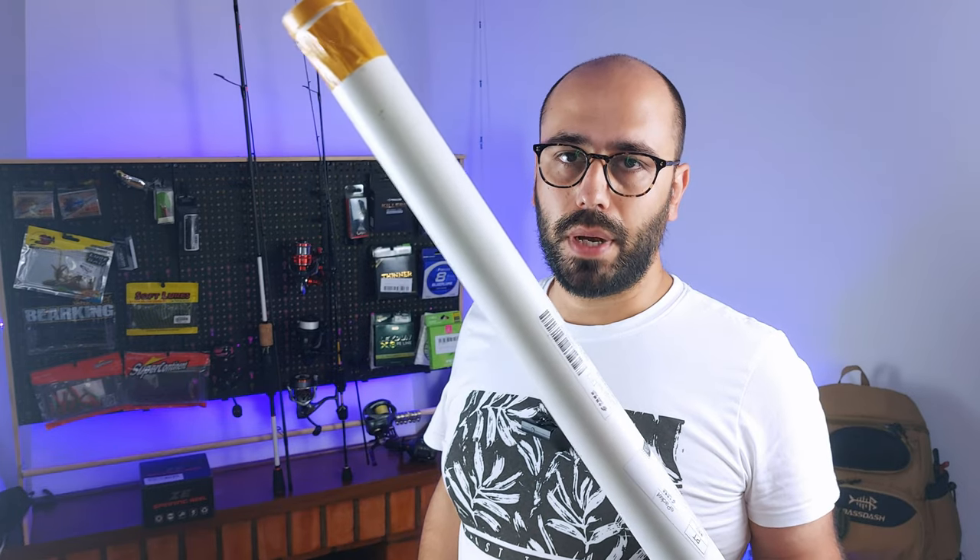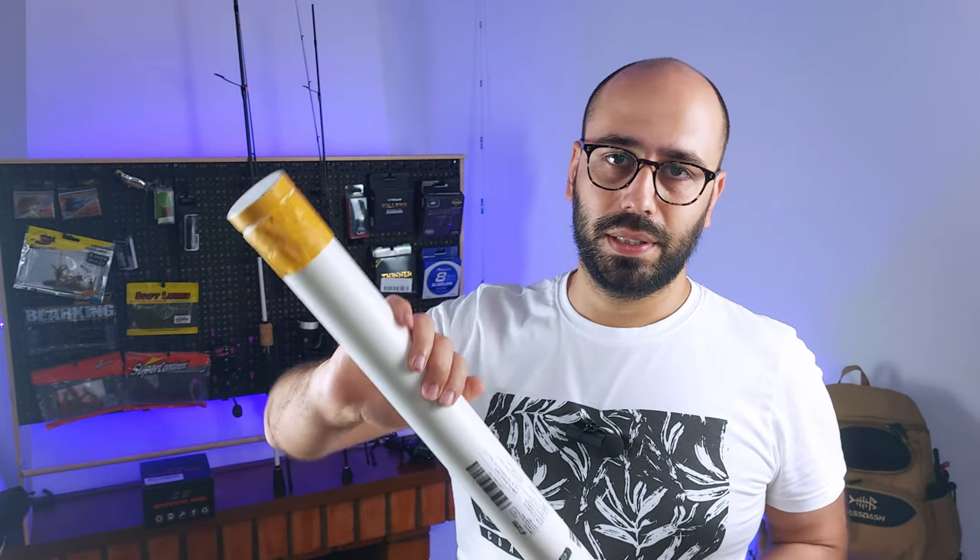On this tube right here I have the Mavlos Ultima. If you don't know, Ultima in Portuguese means 'last one.' Imagine how happy my wife was when I said this was the Ultima. Hello everyone!